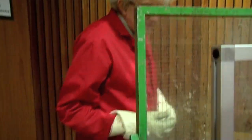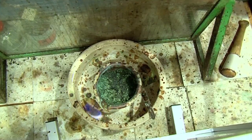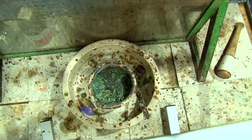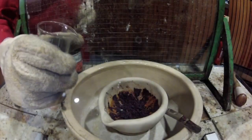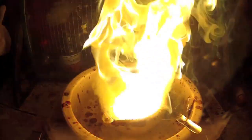And if you now look, the sample has gone quite a nice green. The green is chromium-3, chromium-2-O3. It has gone from a formula of chromium-O3 to the oxide chromium-2-O3.